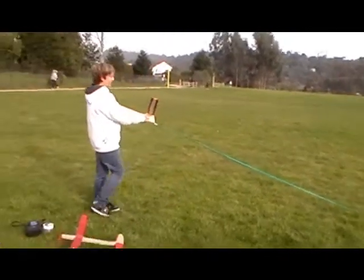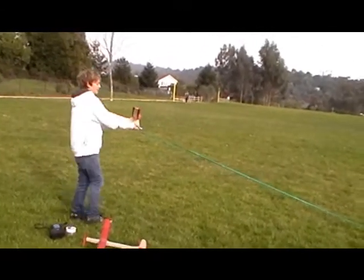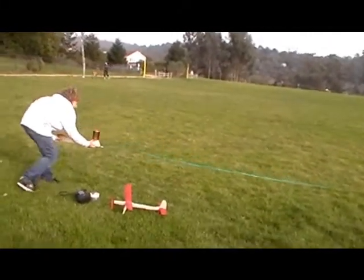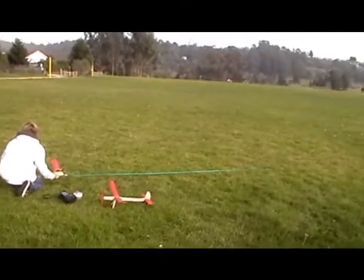Okay, this is test flight number one for the home-built glider. I'm not going to launch it really far, just because it's the first flight and I don't want to break it on the first one. Okay, three, two, one.